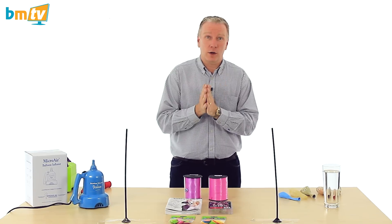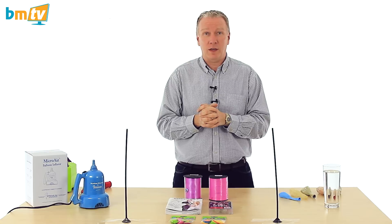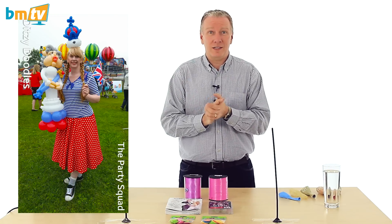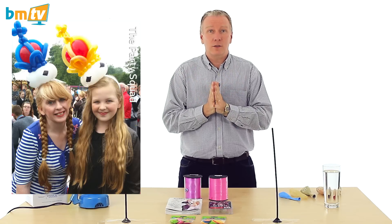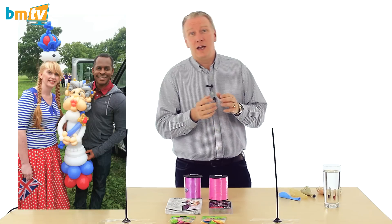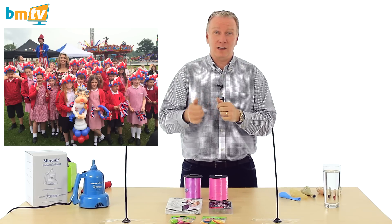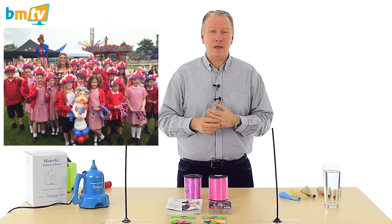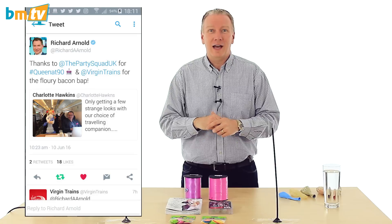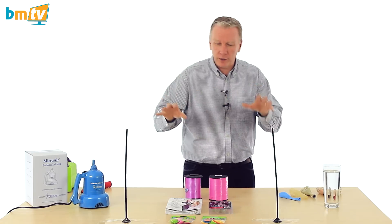The second thank you is to Lisa. Lisa is one of our customers who got an amazing gig last weekend to celebrate the Queen's 90th birthday — she got on Good Morning Britain. These are some pictures of the work she did, twisting and modeling balloons, and you can see them on Richard Arnold, Charlotte Hawkins, and Andy Peters. Absolutely fantastic. Apparently Richard Arnold is now following Lisa on Twitter and liking her pictures on Instagram.